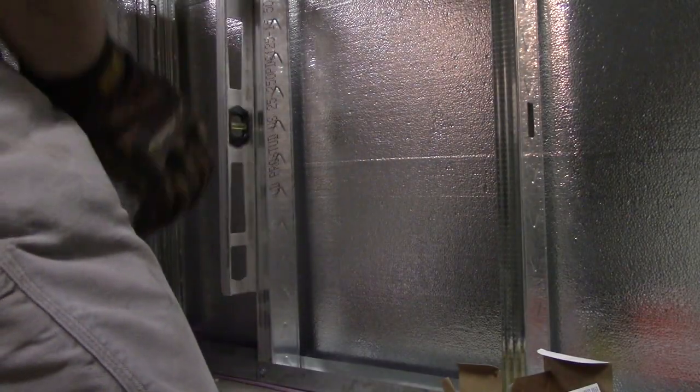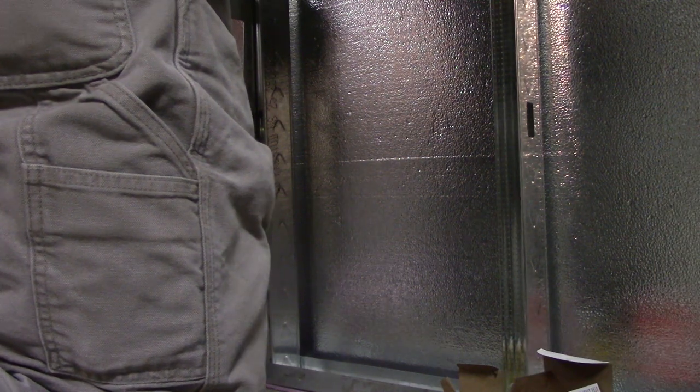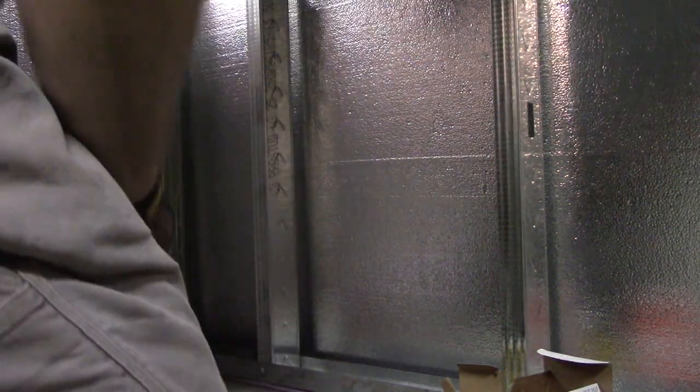Before I start ram-setting things in, I'll take a four-foot level to this and move that bottom plate where I need it before I shoot it in. I'm using ram sets with little 22 cartridges and the nails - these things are bluntly simple: cartridge goes in, nail goes in, close it up, beat it with a hammer, and it shoots it into the concrete. I'm using one-inch ones because I don't need much anchor for this wall - it's not structural, just holding up drywall.